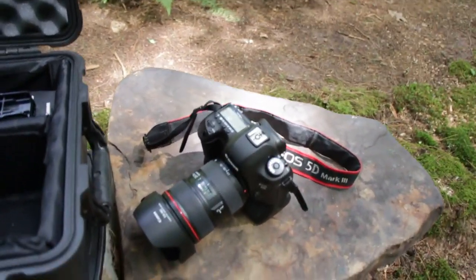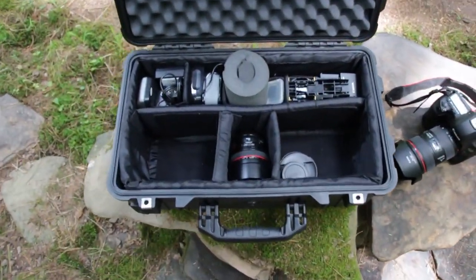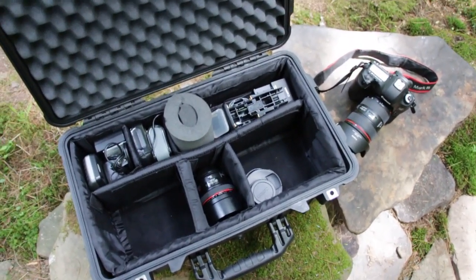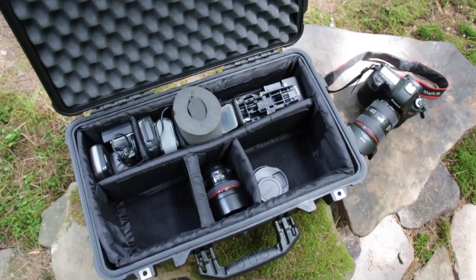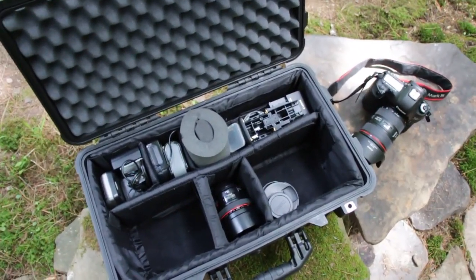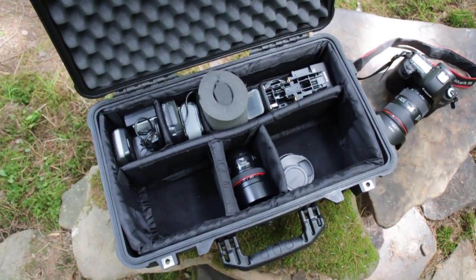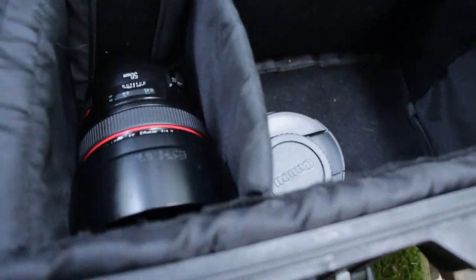I've got the 5D Mark III with the 24-70 f2.8 lens — very nice lens. So when you have expensive gear it's definitely worthwhile to have a good case. Some people might say $170 for a case like this is too expensive, but when you have like 10 grand worth of gear packed into this thing it's definitely comforting to know that it's going to be at very least water resistant.